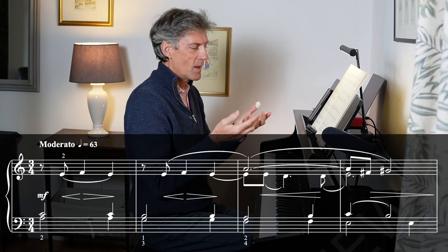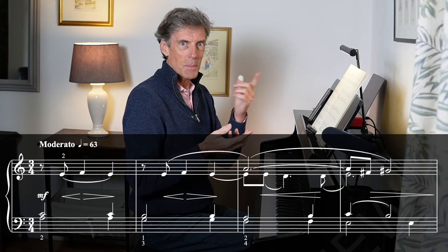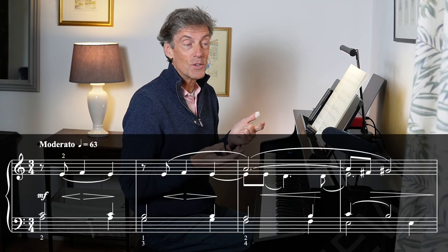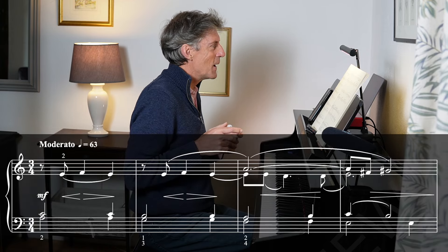So a big part of this piece is that — there's an awful lot of suspensions, notes held on. Our fingers have to follow really carefully to make sure they're holding onto the right notes and to make sure they're letting go of the right notes too.